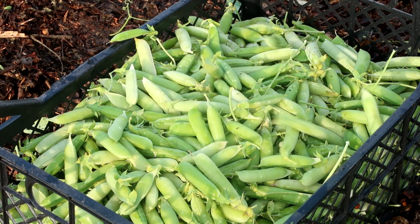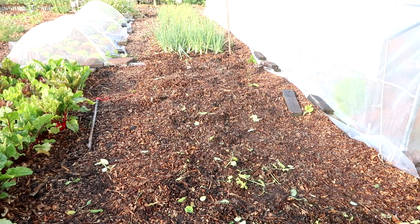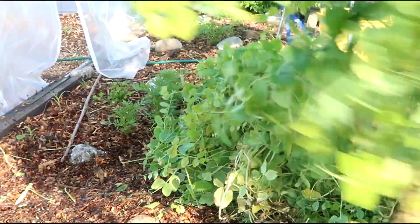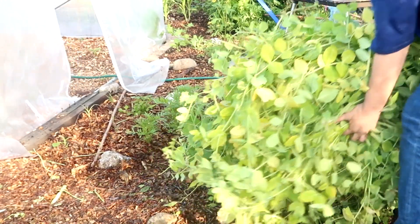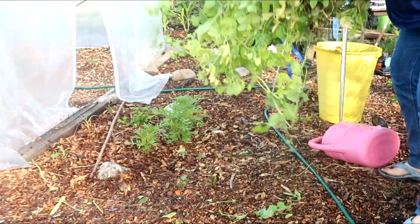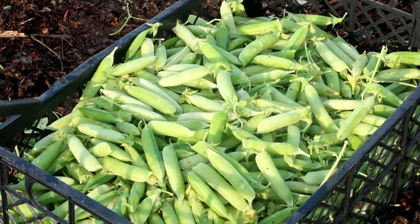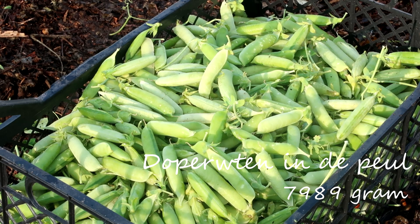Normaal gesproken hoef je doperwten niet in één keer te oogsten, maar ik heb niet tussendoor doperwten geplukt, dus vandaar dat ik het nu in één keer doe. Het gevolg is wel dat er ook wat peulen tussen zitten die eigenlijk al te oud zijn. Die ga ik drogen, dan heb ik gewoon gedroogde erwten en zaaigoed voor volgend jaar. De doperwten die wel goed zijn om nu direct te eten, die blancheer ik en die gaan even de vriezer in. Hoe ik dat doe en hoeveel ik overhoud, dat laat ik jullie volgende week zien.